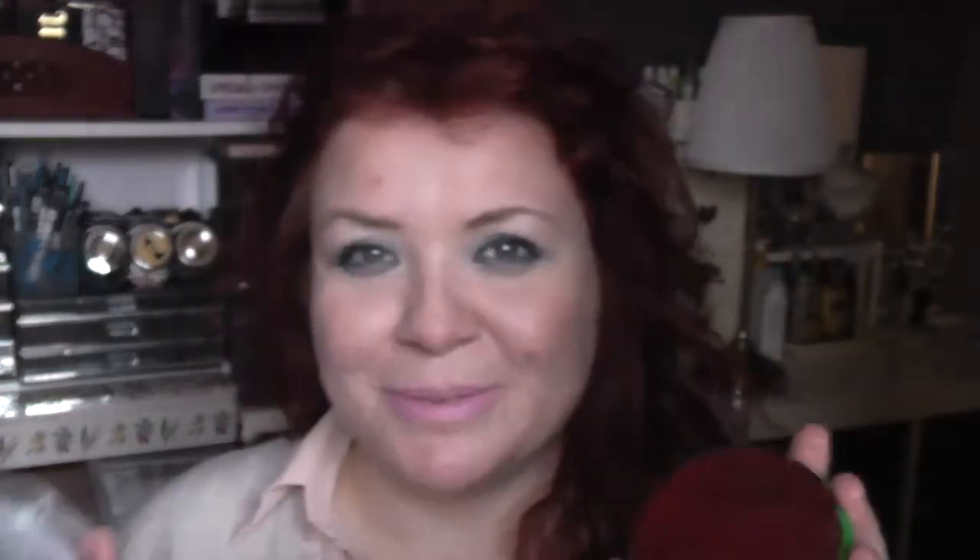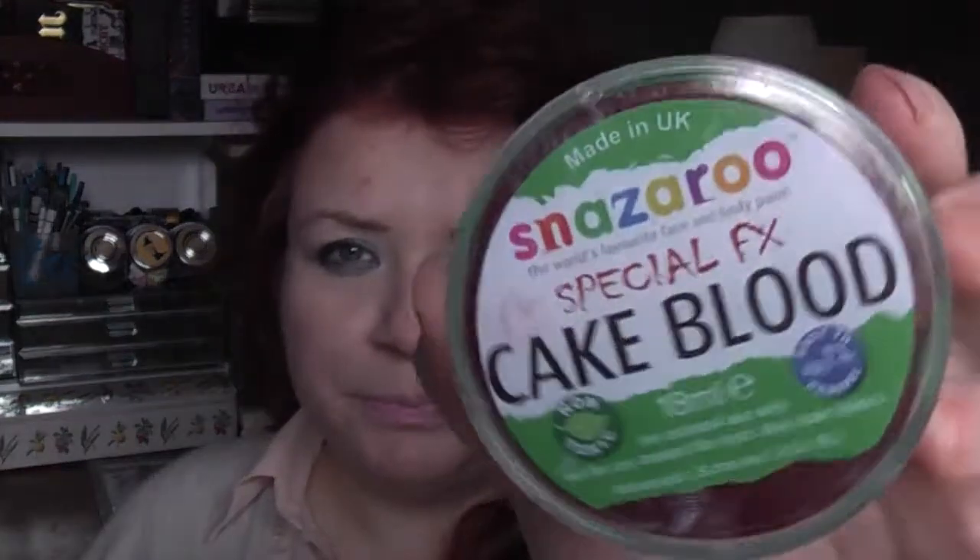Then I've got cake blood. I actually purchased this separately because the cake blood that came in the kit wasn't great, but this stuff is amazing — I love it, it's fantastic and it just looks so real. That's also by Snazzaroo. I got all this stuff on eBay really cheaply because I bought it in the lead-up to Halloween rather than at Halloween itself — a lot of this was purchased in February or March, which definitely made it a lot cheaper.